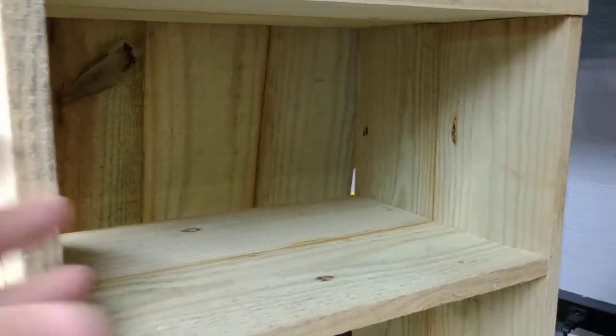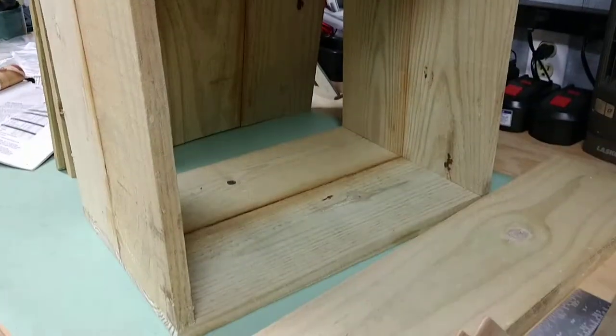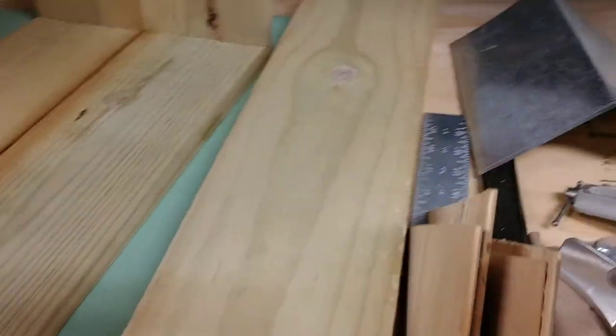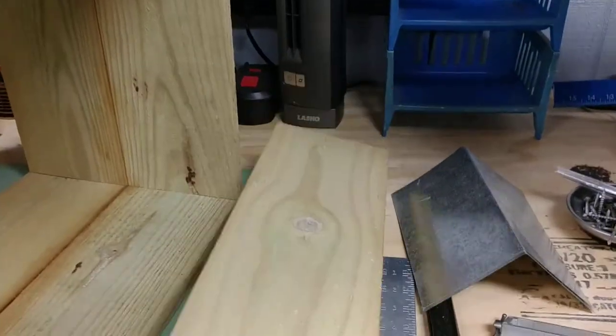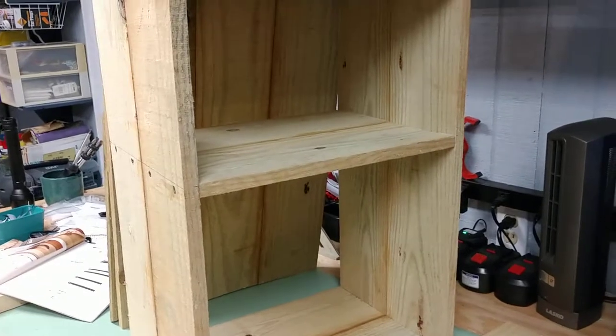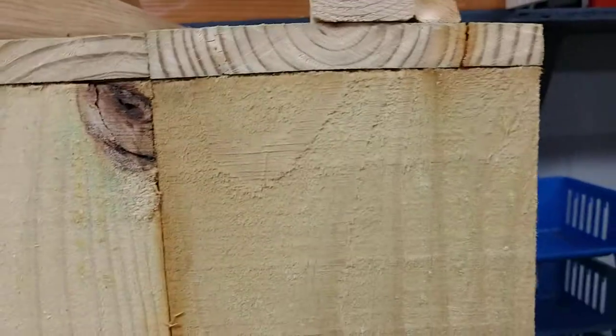I have a shelf installed — paperbacks fit up here with enough room to put your finger in and grab them. You can probably fit ten or twelve. The bottom is for taller and bigger books. I have some wood I'm going to cut into a frame for a door and put some plexiglass in so passersby can see the books inside.